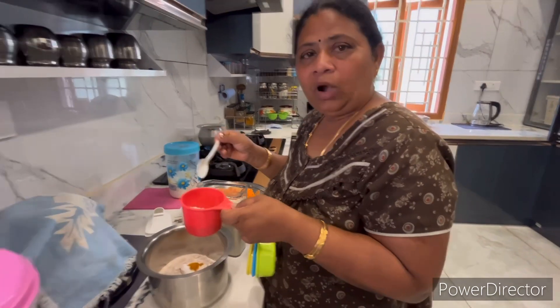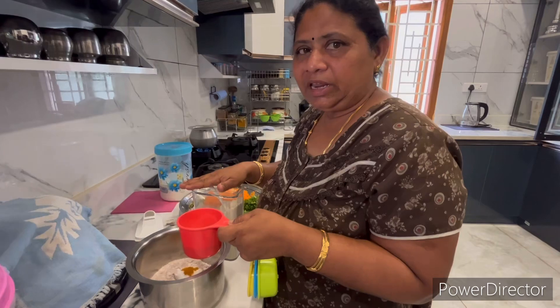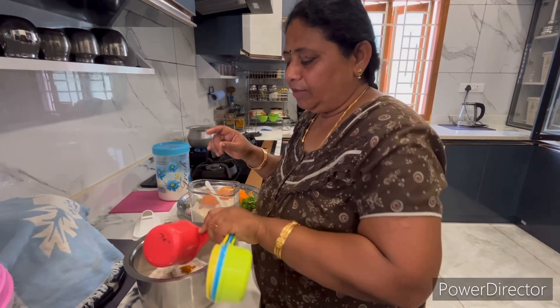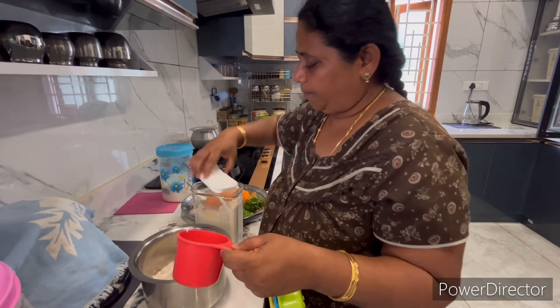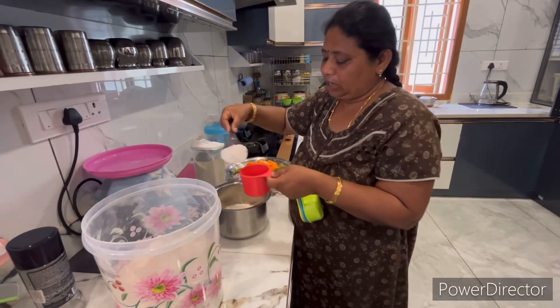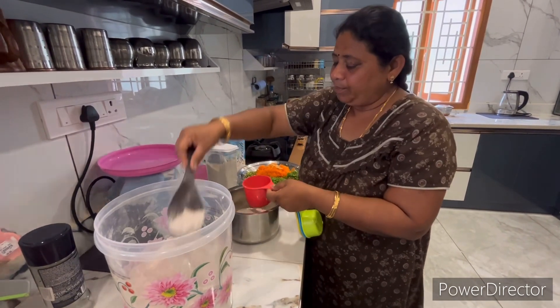We need one cup. We need three cups. We need one cup.